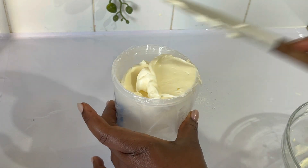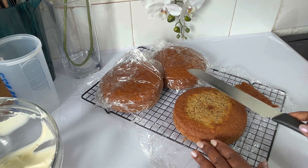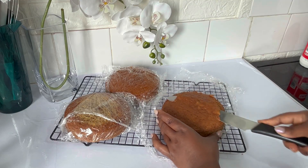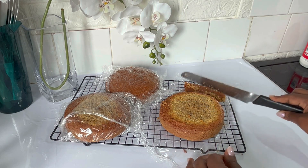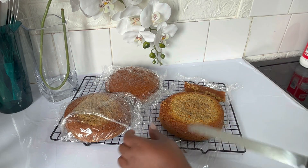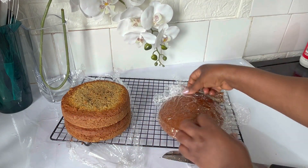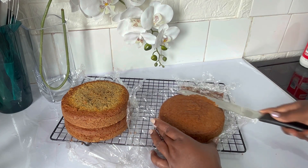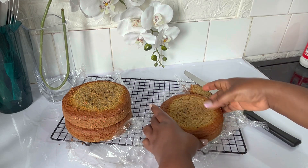Then I transfer it to a piping bag, but you can just add it to your cake with a spoon if you prefer. When the cake is completely cold, I remove the top — which is optional — I just want to make sure the cake is level before starting to decorate. I made the cake in the morning and started decorating only in the afternoon.